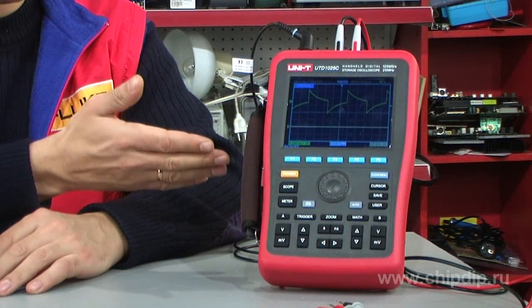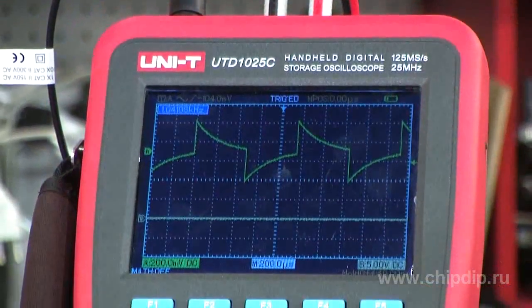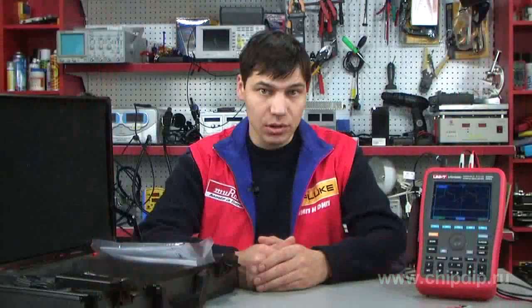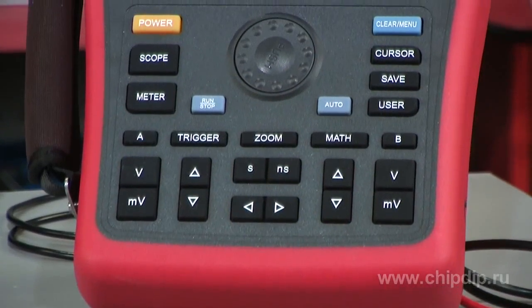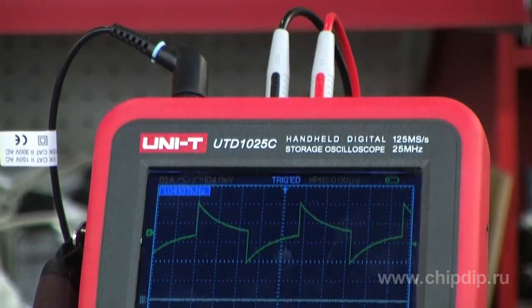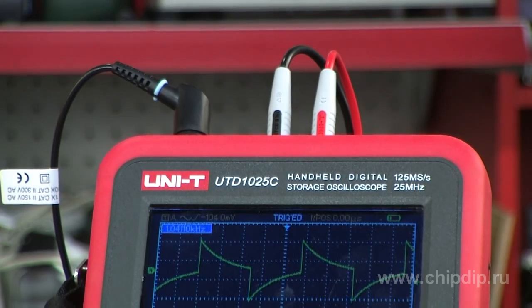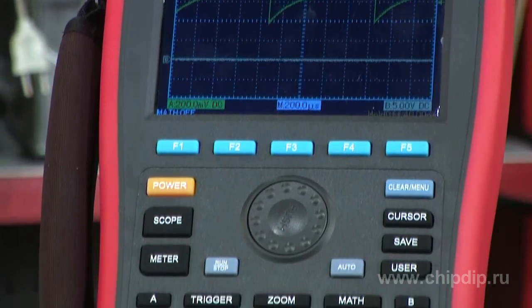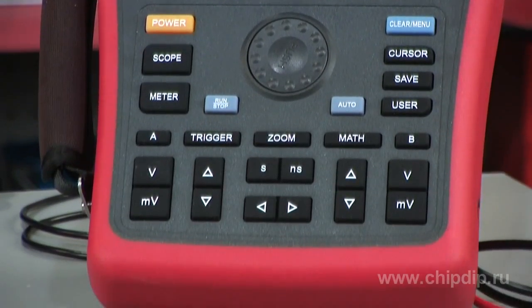Portable, feature-rich, lightweight and battery-powered — a new product released by Unitrend is the UTD-1025C portable multimeter oscillograph. It can be used not only as an oscillograph, but also as a multimeter, while offering equal measurement accuracy and functionality. The UTD-1025C is a two-channel oscillograph with 25 MHz bandwidth as well as a digital multimeter, for measuring direct and alternating voltage, current, resistance, and capacitance.